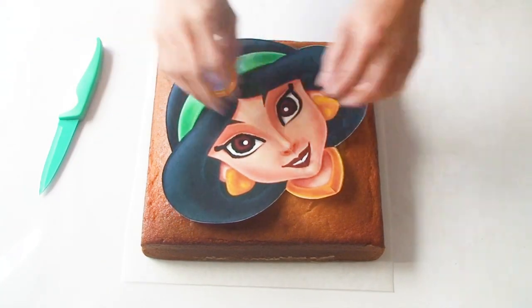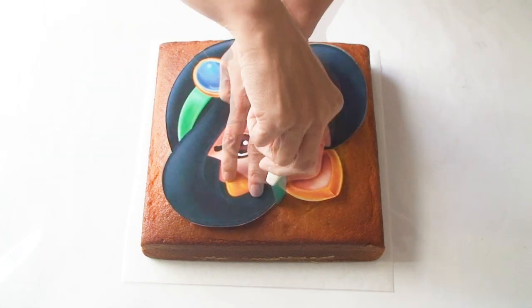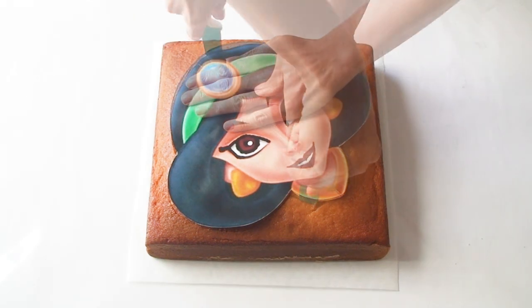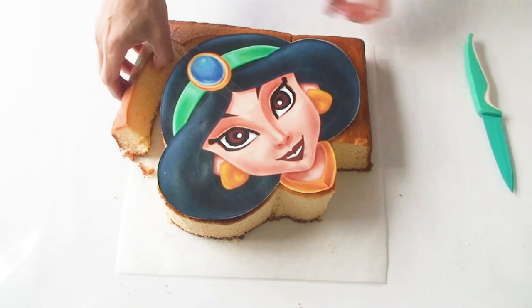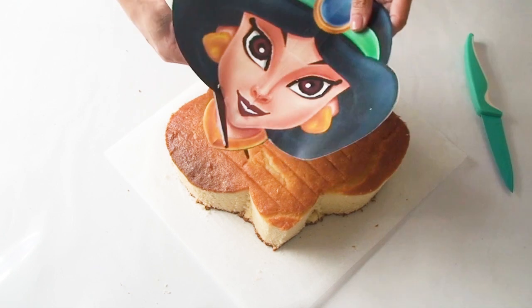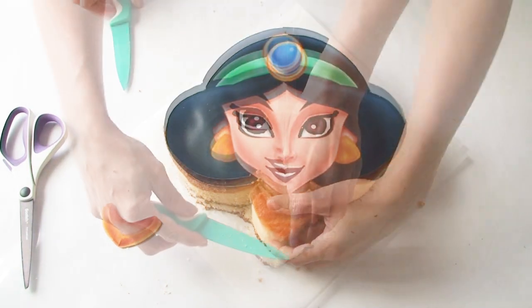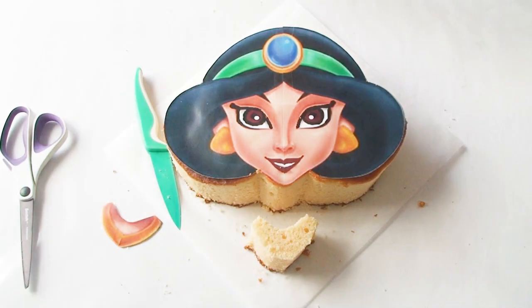The first thing I need to do is lay my template onto my cake and, holding my knife nice and vertically, I'm going to cut all the way around the edge of the template and then remove the excess cake. Then I'm just going to cut the next section out from the template and cut along the edge of her chin to remove this section.